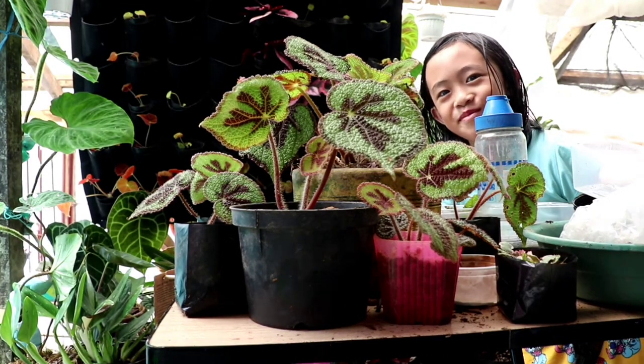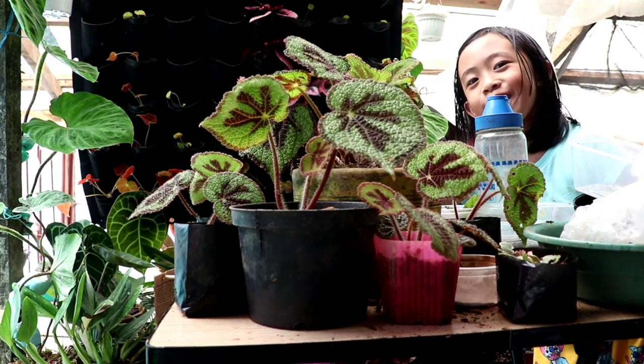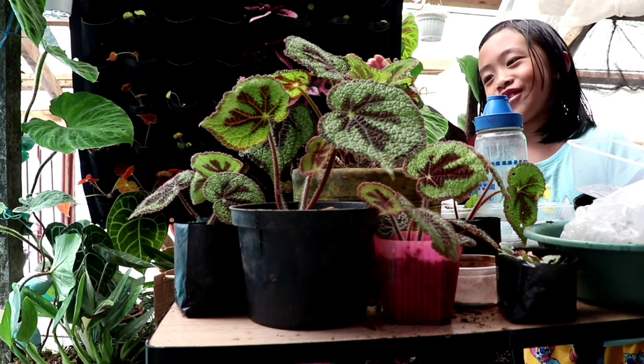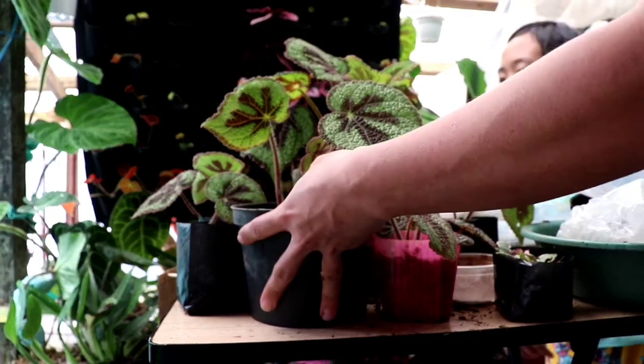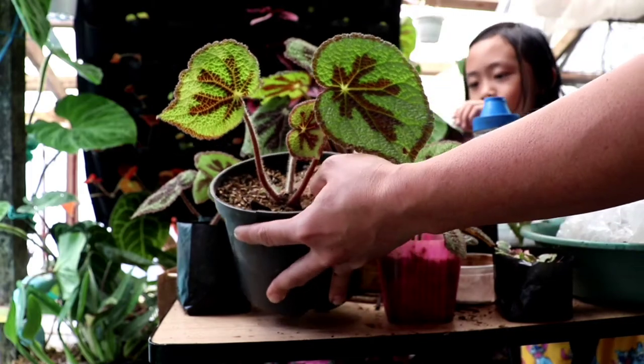That's all for today! Say bye bye, Janaylee! Thank you for watching — we hope you learned from our propagation videos. If you want more content, stay tuned.